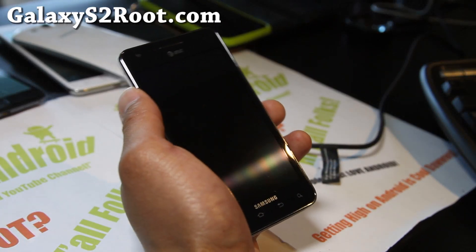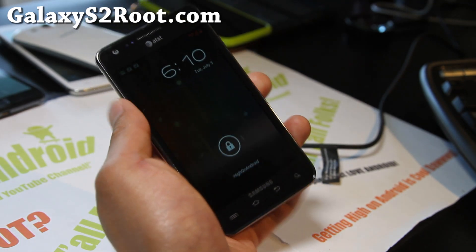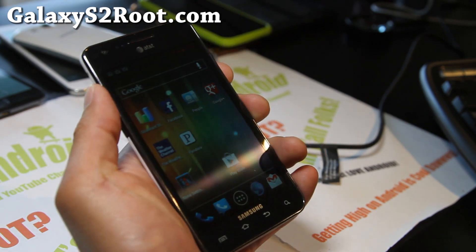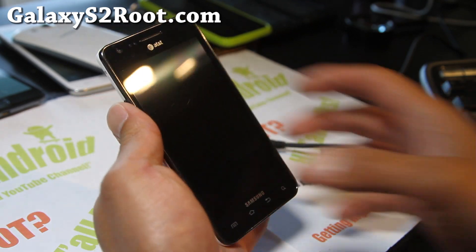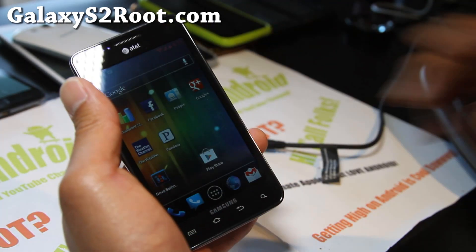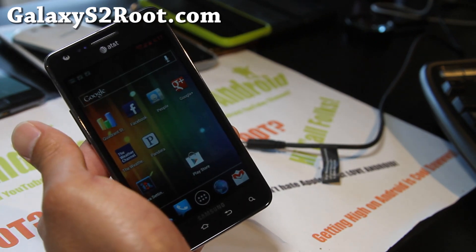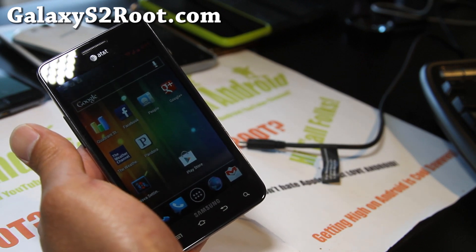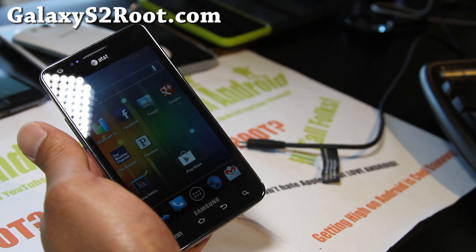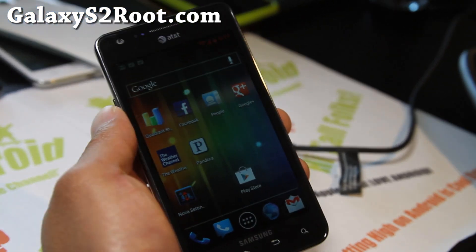Hi folks, this is Max from GalaxyS2Root.com with an updated review of the AOKP ROM for your AT&T Galaxy S2 SGH-i777. Some things were broken before, like one of the best features: when your screen is off you hold down the power button and your flashlight comes on — now it works flawlessly. This is a port from AOKP by XDA developer Task650, a very good developer who has updated a lot of stuff so that NFC and everything is now working really well.